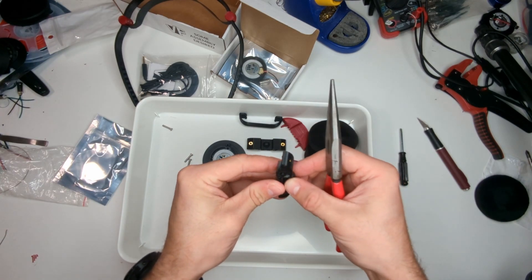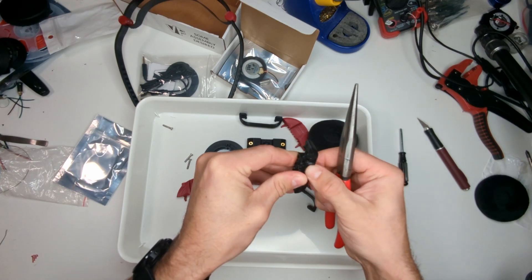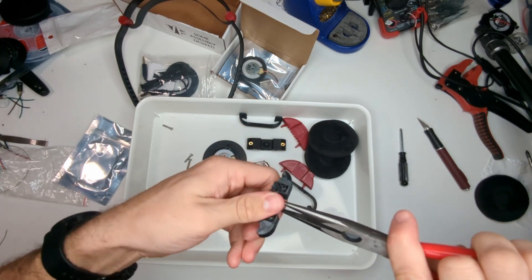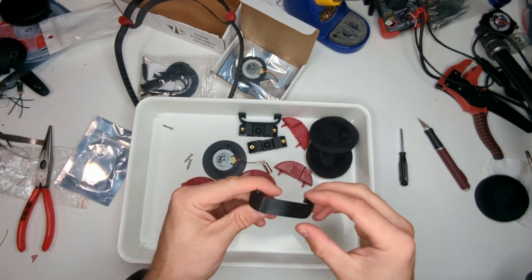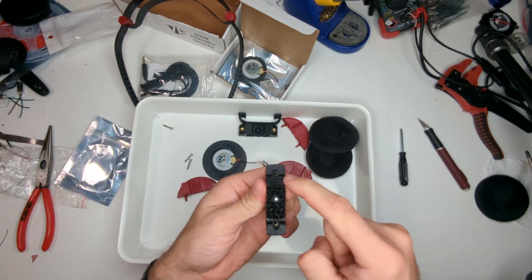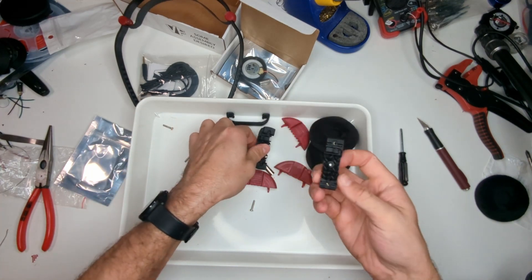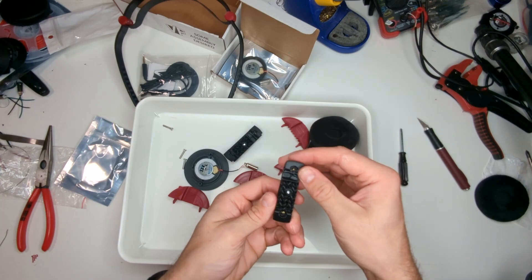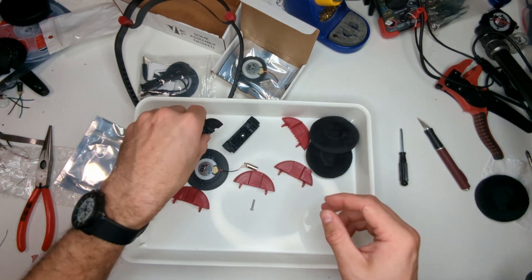Now the second thread mount — again, start it off with your fingers, making sure it's threading in straight so you don't ruin your printed part, then grab it with the pliers and give it a spin. Next, slide the spring clamp across the thread mount. You'll see the thread mount has two sides — one's got the opening on the right and one on the left. You should have a right and a left — that's important. The two are mirrored. Then we can mount the drivers and the cones.